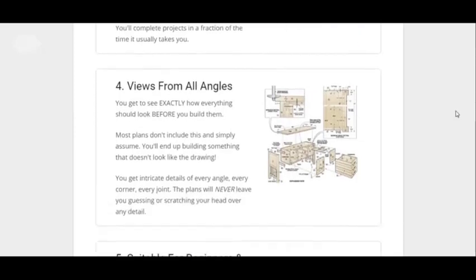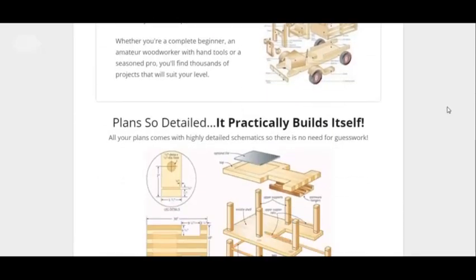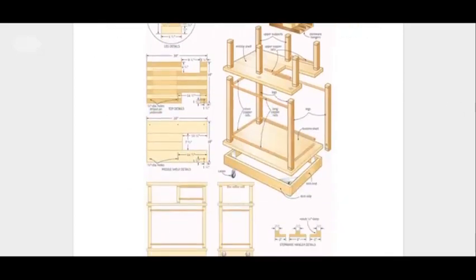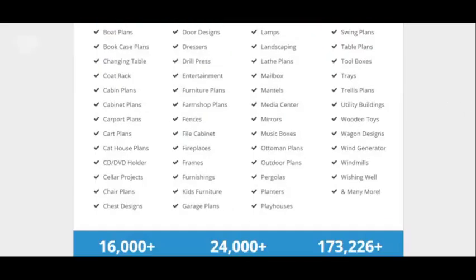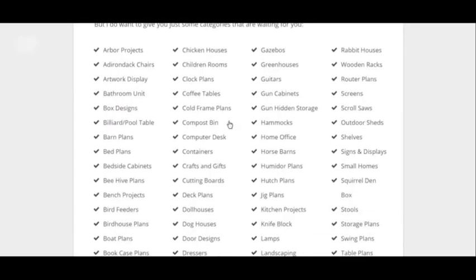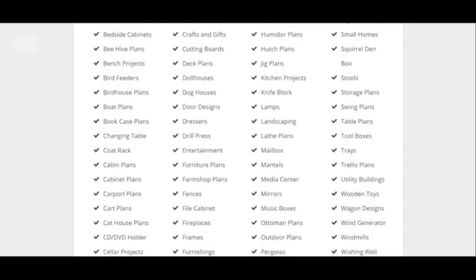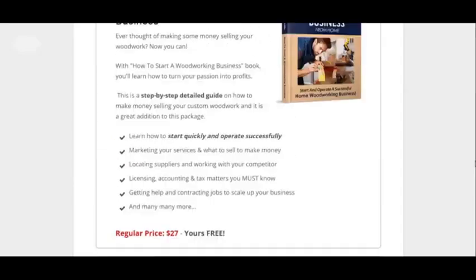I'm just showing you the stuff you can find out here. You can view from all this from all angles. You can make this kind of stuff here. Hopefully you can read this and see what stuff you can make.